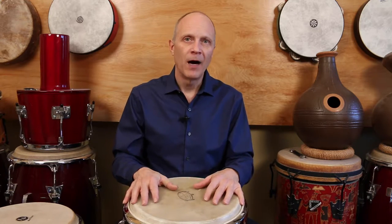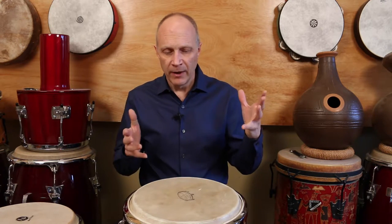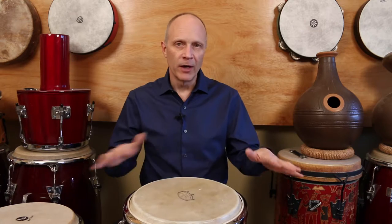These types of drums are really common. You've got your djembes and your congas or conga drums as some people would call them. These are drums that can be played between the lap and there's a lot of different styles nowadays, a lot of variations on a theme.